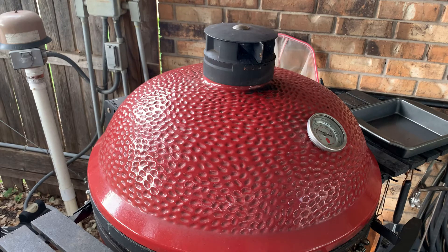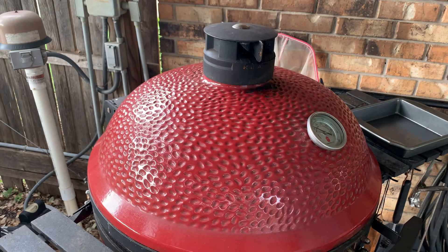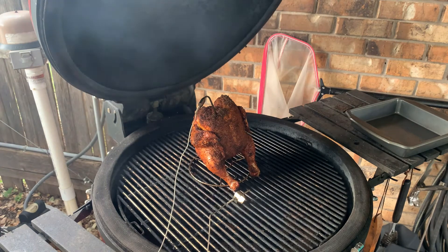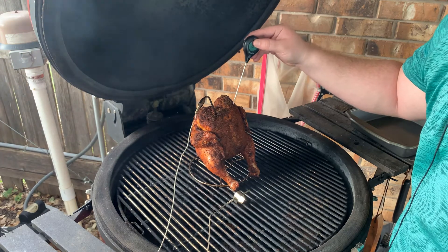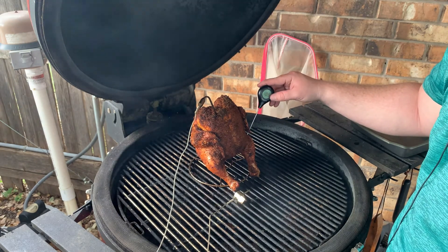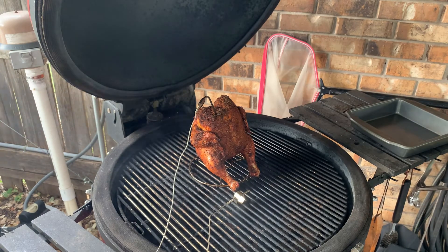Alright, we're back — it's been about an hour and a half. Our alarm just went off that we're at 160°F on this chicken, so let's check it out. The Fireboard has been running smooth the entire time, stayed within about 5 degrees plus or minus the whole time. I'm going to confirm our temp here. Yep — let's check the legs. Yep, this thing's done.